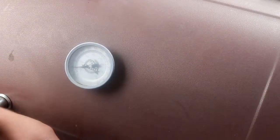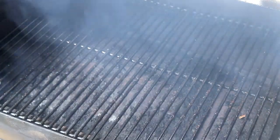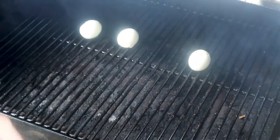We have the eggs peeled. The smoker temperature is down to 170. We're going to place our peeled eggs back onto the smoker and let these go for a minimum of 30 minutes up to an hour, depending on how much smoke you actually like.